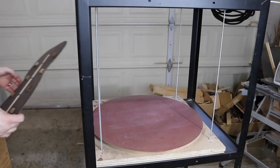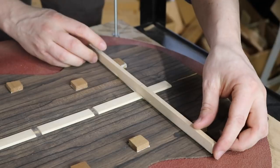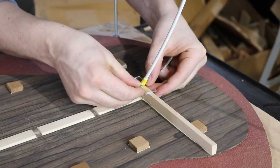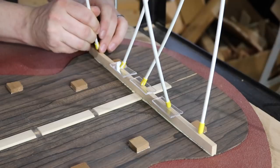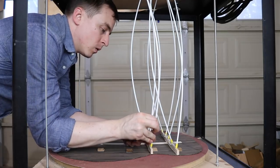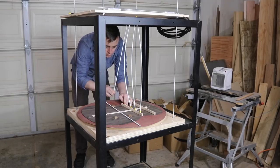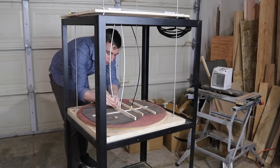Now I'm going to glue the braces down to the back in the go bar deck. I'm going to be using the radius dish as a base beneath the back when I'm clamping, to get good pressure along the whole length of all the braces. I don't have enough rods to clamp all the braces at once, so I'm going to do the top two first, wait about an hour, then take them off and do the bottom two.